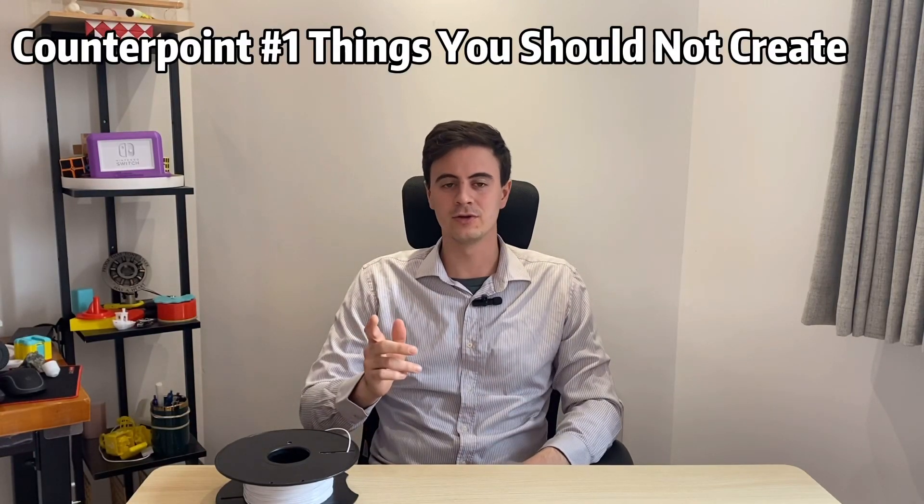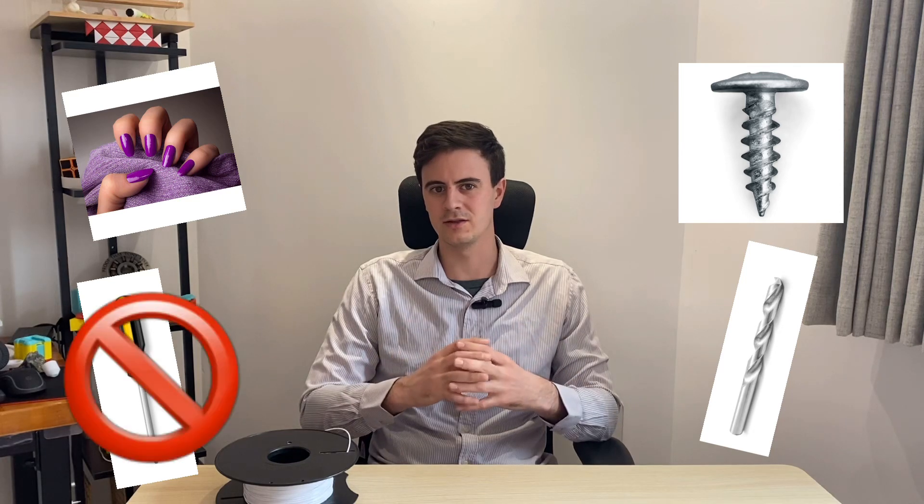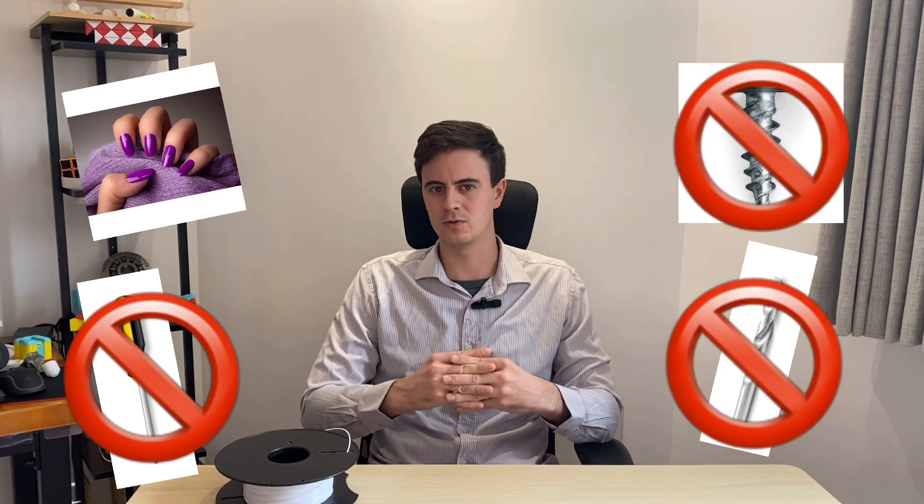With all the amazing things you can create, one caveat is there are probably things you shouldn't create with 3D printing, such as screwdrivers, nails, screws, or drill bits. Things of this nature are just not the right things to 3D print and won't hold up to the task.